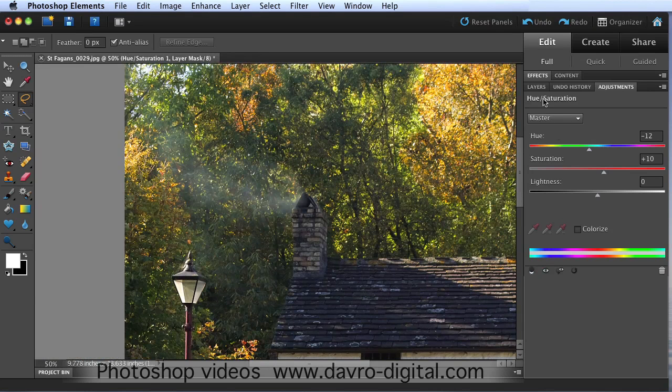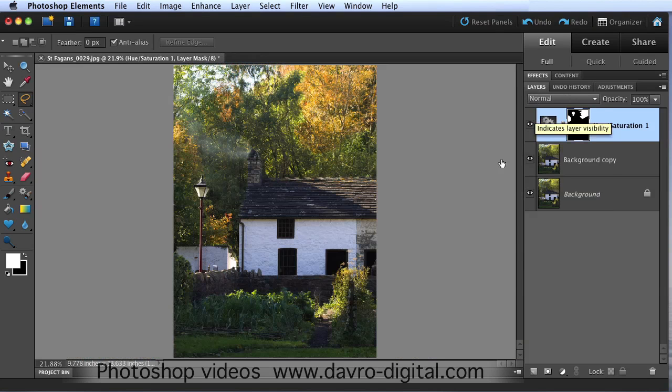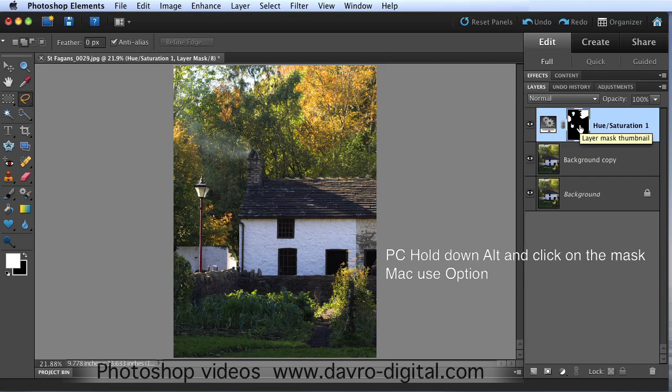If I just switch it on and off you can see the sort of before and after like that. So we're going to come back to the layers panel. Let's go back to fit on screen. If we switch it on and off - job done. But it's a pretty hard selection, I didn't feather it at all. Let me show you a little trick.